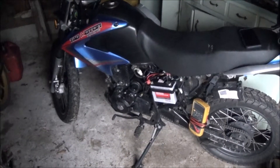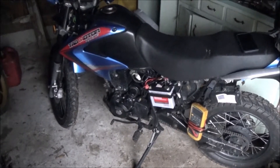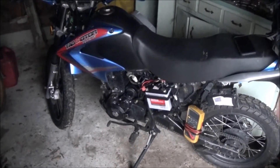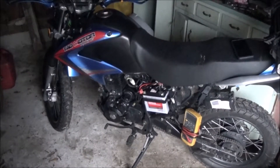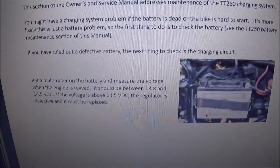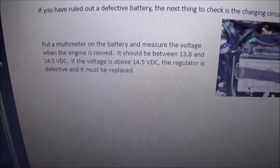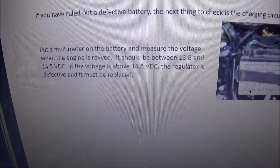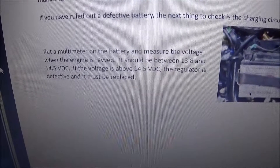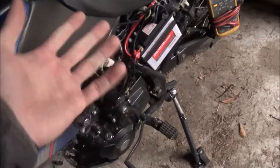Today we're going to start all over in our charging system diagnosis, and we're going to go by the CSC TT250 manual and do it right by the book from the start. I tried skipping ahead to regulator replacement. It says check the battery, but this is our third battery, so we know it's not the battery. Put a multimeter and measure the voltage when the engine is revved — it should be between 13.8 and 14.5. I think I was getting 14.9 with this multimeter, which is why I have the good multimeter and we're doing this whole thing over again.